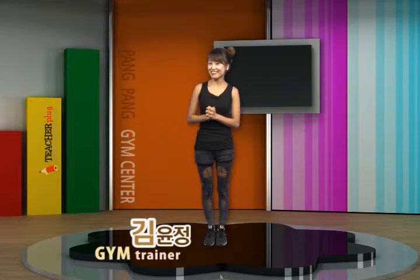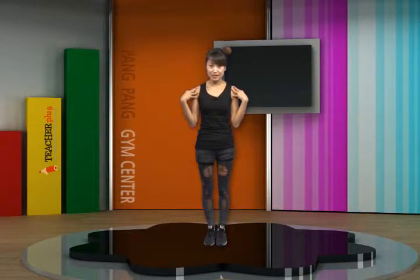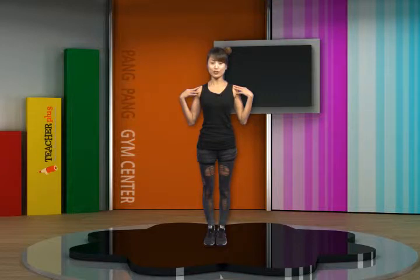Hi, everyone! How are you doing, teachers? Feel good? I'm feeling good, too. You know what? The beauty of shoulder stretching exercise is that you can even expect to make your arms slimmer, not to speak of relaxing your shoulders. Let's focus on our arms as we relax our shoulders.